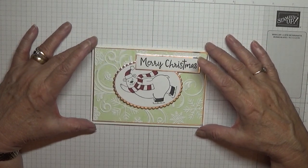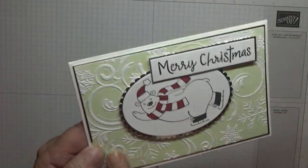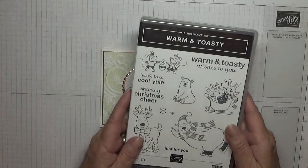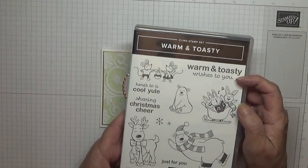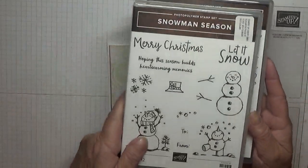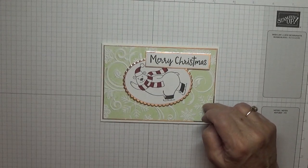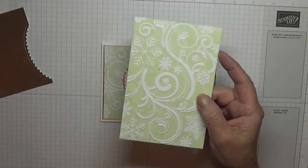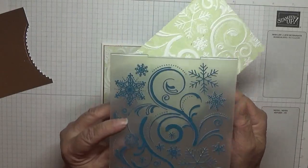Hi everybody, Georgia Burns here. Today I'd like to show how I made this card. This is the emboss painting embossing folder one that I like to do. I use the stamps from Warm and Toasty, and I use this image. The Merry Christmas has come from Snowman Season. The embossing I've already done is with soft seafoam, and I used this embossing folder — it has no make on it, just swirls and snowflakes.